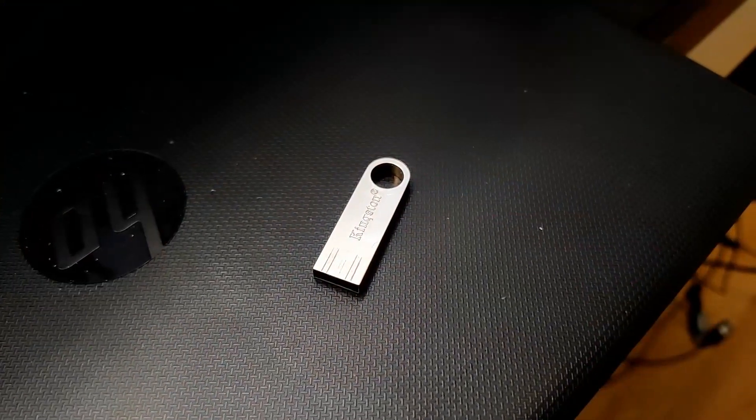So I want to get something a little bit more specialized towards portable ham radio operations, and for that I will be using Linux. Actually, I got this memory stick here with Ubuntu on it already, so I'll be installing that later on today.